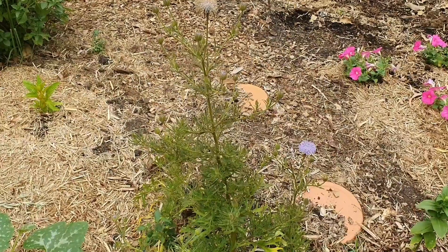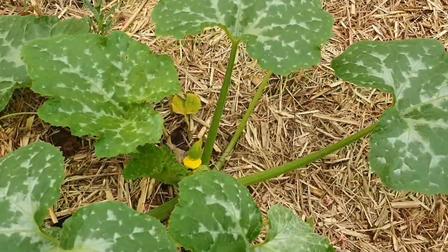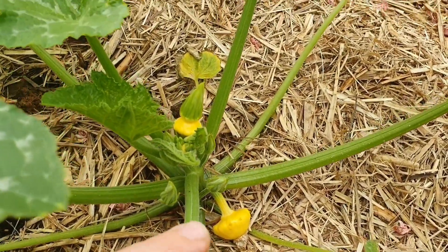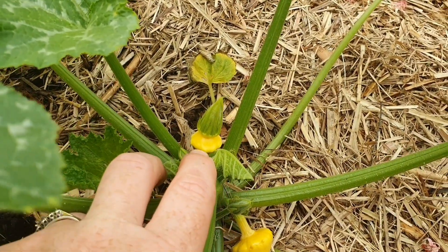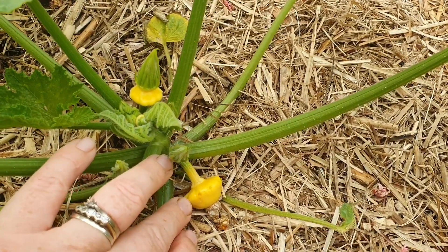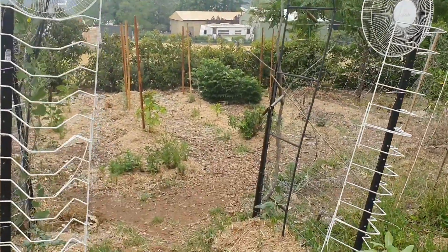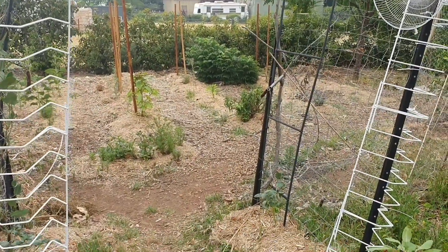Beside the blue Brachyscome daisy I have something exciting — these are my yellow button squash, or patty pans, and I can't believe it but some of them are starting to develop on the plant. I reckon by next week I'll be able to harvest these! That's the area around the back — things are still quite small in there and I might show you more next week.